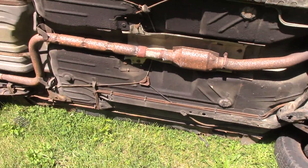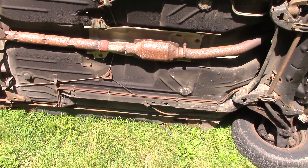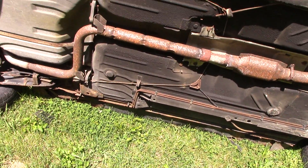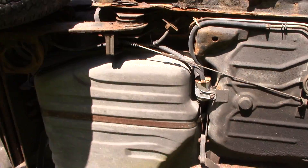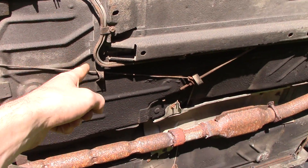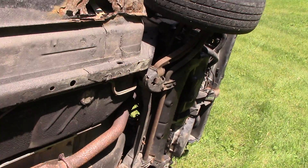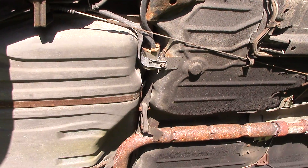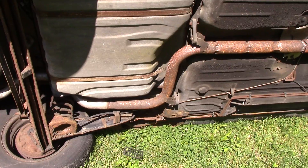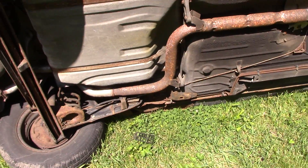We're going to be cutting the exhaust off this thing — there's a nice catalytic converter to pull off, good to turn in for some money. The brake lines aren't in too bad a shape on this car. There are the fuel lines right here, with the fuel filter and lines coming through and running up to the engine, so I can follow them to know what's what. The gas tank is actually really clean — expected it to be in worse shape. It's a good gas tank, maybe worth keeping or reselling to someone who needs one.